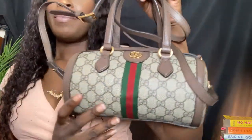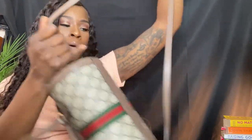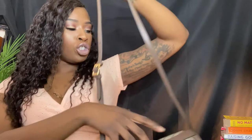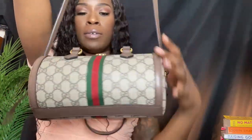Here is the bag. It actually comes with this strap — the shoulder strap — that does not come off. It doesn't come off.